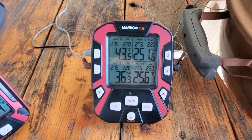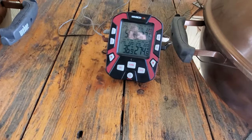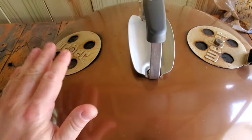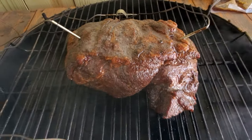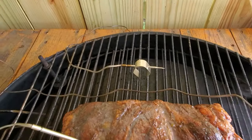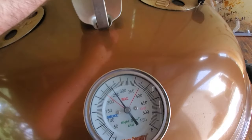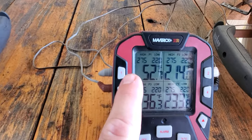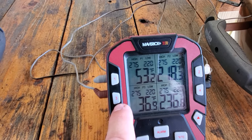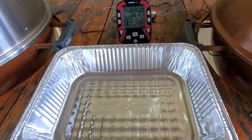I went ahead and grabbed the Maverick — I haven't used it in a while, but it's nice because I don't have to drain my phone battery. I'm going to keep this around 270-275 degrees using my dual lid vent mod on this 22-inch Weber kettle. I put the roast on there and I'm monitoring temps on both sides using the short probes from the Maverick to monitor grate temps, and two probes — one on each side — to monitor the roast. Hoping we'll have success with this cook.